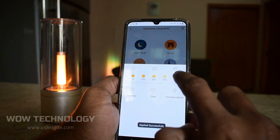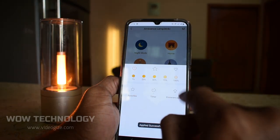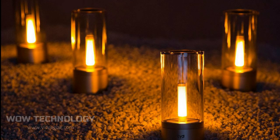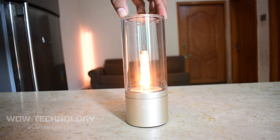Easily automate multiple Yeelight Candelas throughout your home with smart group controls and brightness adjustment via the Yeelight smartphone app. Yeelight Candelas come with BLE mesh technology built-in, which allows you to group up to 30,000 Candelas together and control all of them at the same time by simply rotating any one of the Candelas.